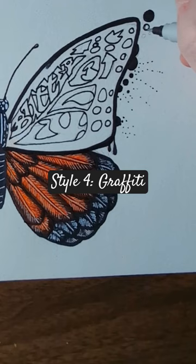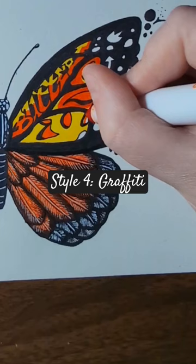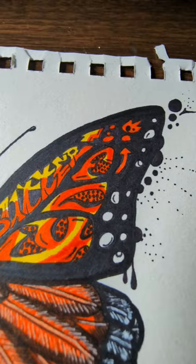Hope you enjoyed this small series and please subscribe if you'd like to see more. Which style was your favorite on this butterfly wing? Be sure to check out my other shorts.